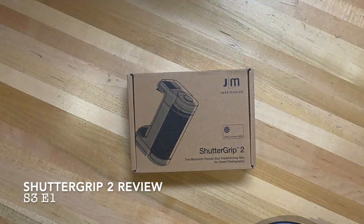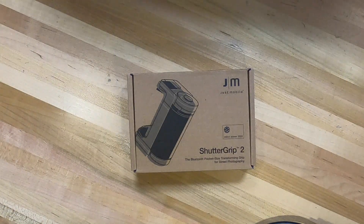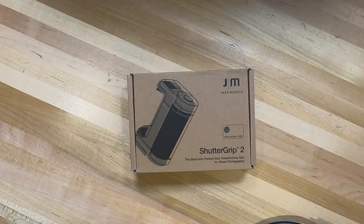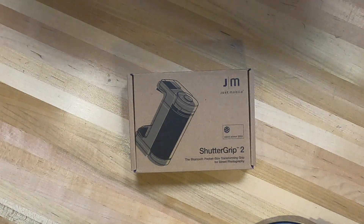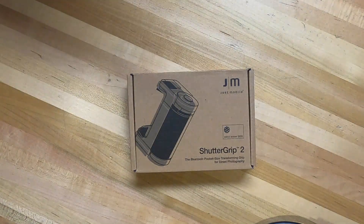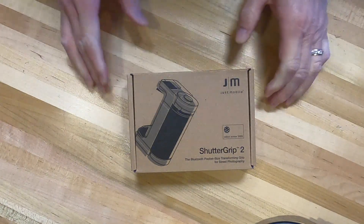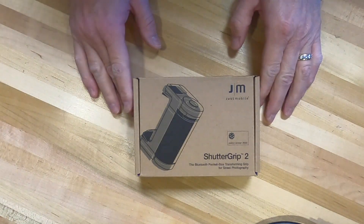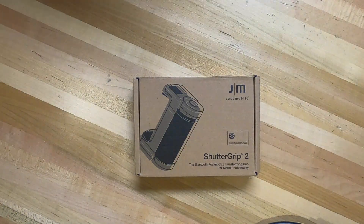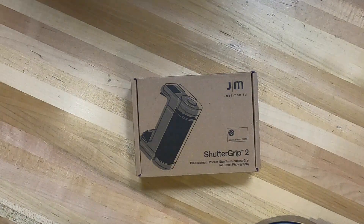About a year and a half ago, June of 2019, I was looking on a website called Indiegogo and noticed they had this Shutter Grip 2 for your phone - a Bluetooth device you can hook up to your phone to use it more like a camera. At the time I was going to use that as my go-to device when doing videos, but since then I just used GoPros by themselves and didn't really look at using the iPhone as a camera.